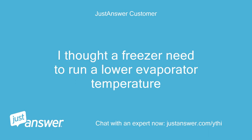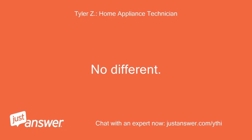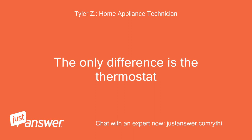I thought a freezer needs to run a lower evaporator temperature. No — the only difference is the thermostat.